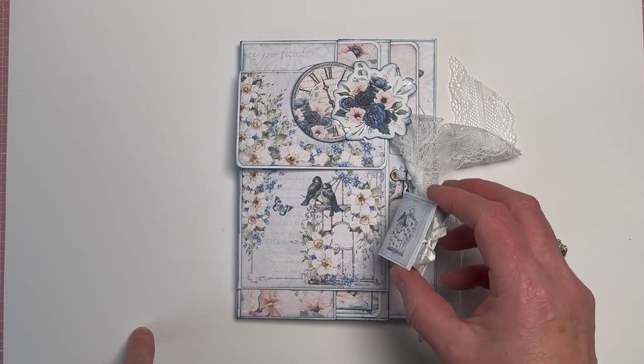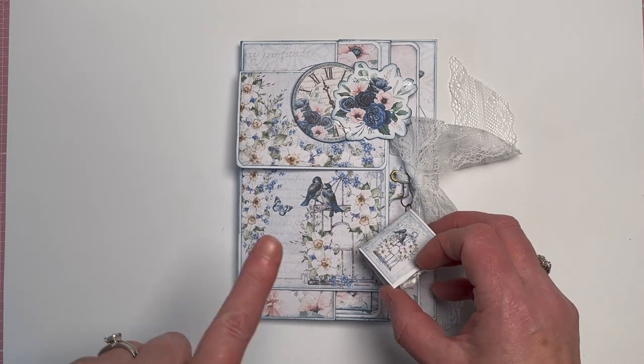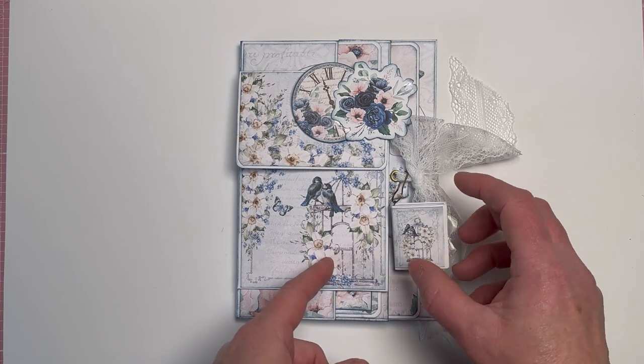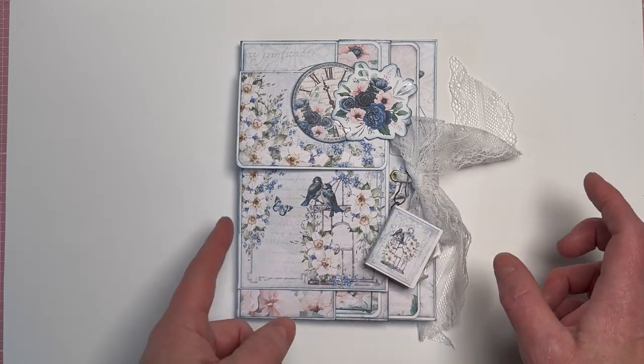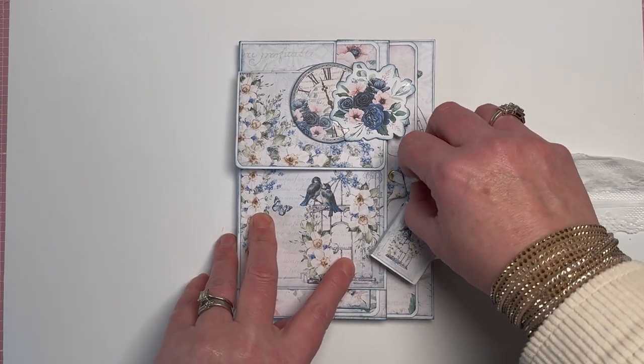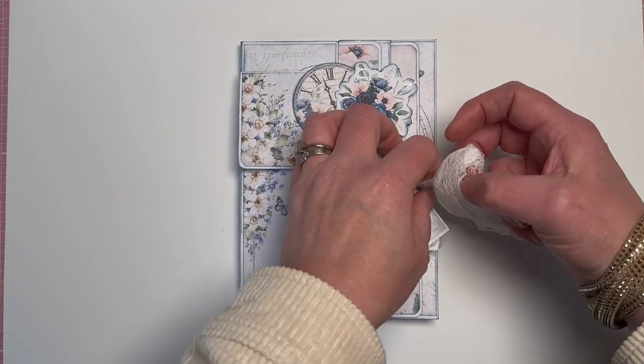On the front we've got one of the little mini books. If you look back in my videos there's a tutorial on this along with the link for a free download, so you can make this little mini book charm yourself. There's just a little lace closure here, so let's untie it and get inside — it's so cute.